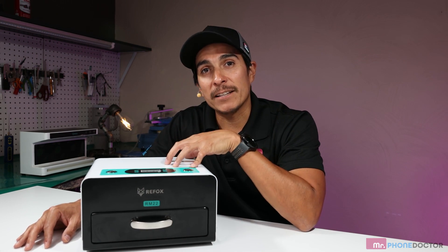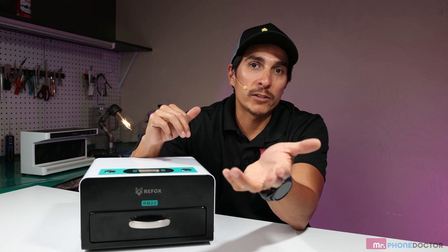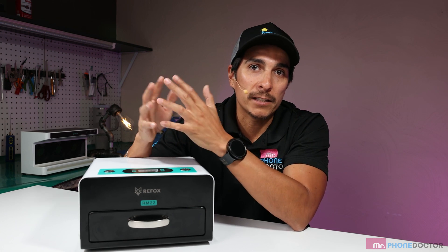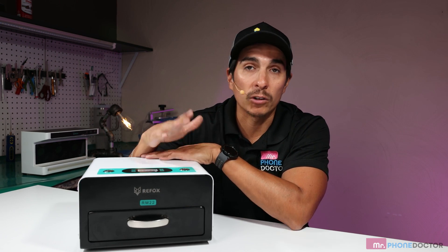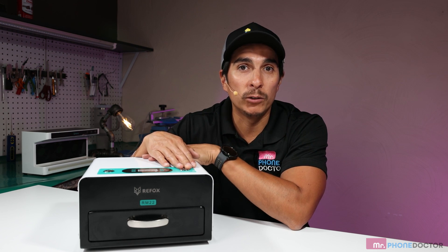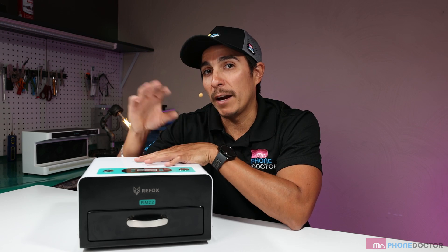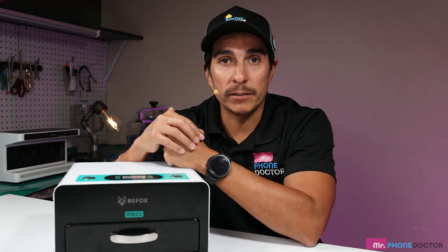This machine actually has two different presets to allow you to have two different curing times. So let's say you are curing an OLED screen — Samsung, let's say — and you need to cure it for 90 seconds. You can have one channel for 90 seconds and another channel longer. Say you're putting UV glue around a polisher and about to do a polishing — you might need to cure that a little bit longer, so you can have another setting for three minutes. Really cool, versatile machine.